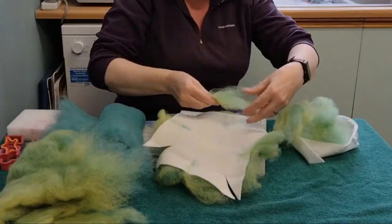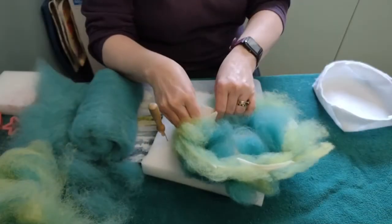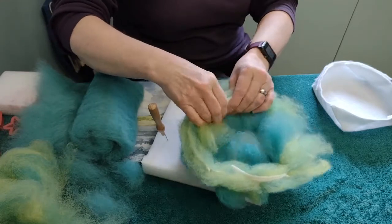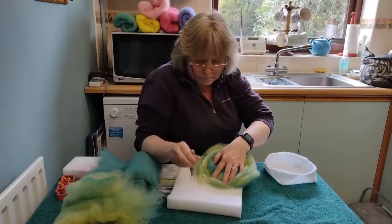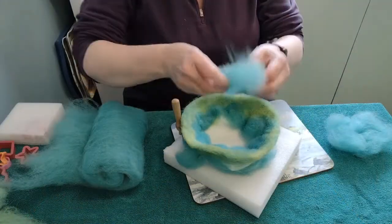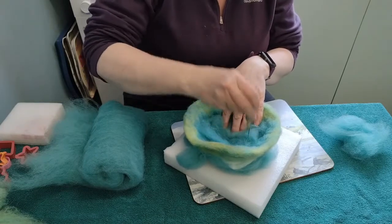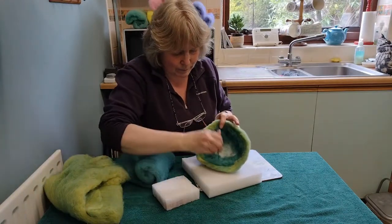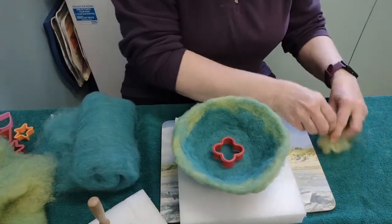We will cover both sides of the backing fabric and now I'm going to form a corner. Now for the bottom of the bowl. Now we're going to use a cookie cutter to add a central shape in a contrasting colour.